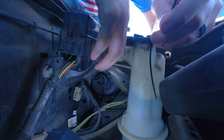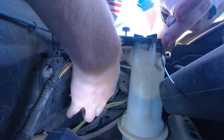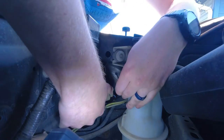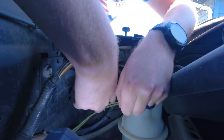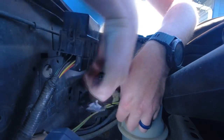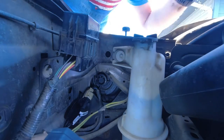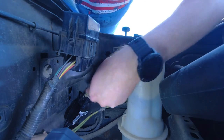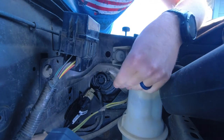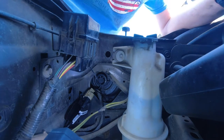Then I'm gonna take one of the supplied zip ties and just go ahead and zip tie the cable so it's not flopping around too much in the engine. And as you can see, everything's installed — I just need to trim this down and they'll be ready to go. That's how easy these guys are to install.